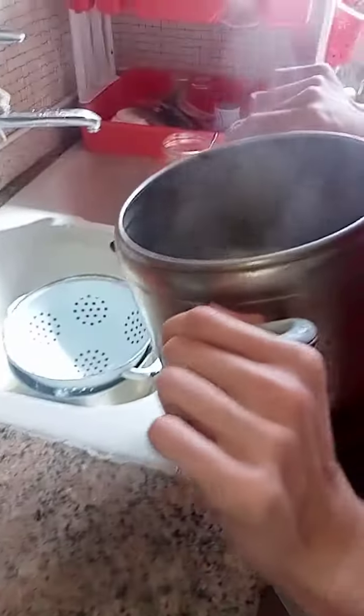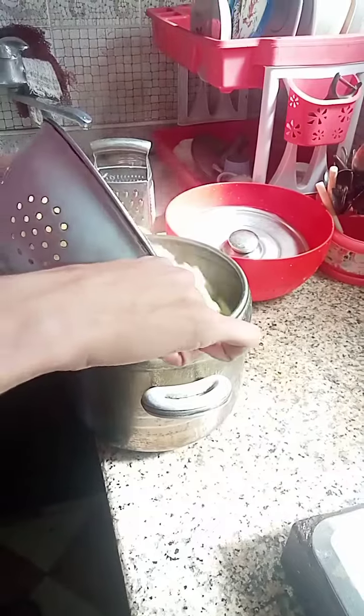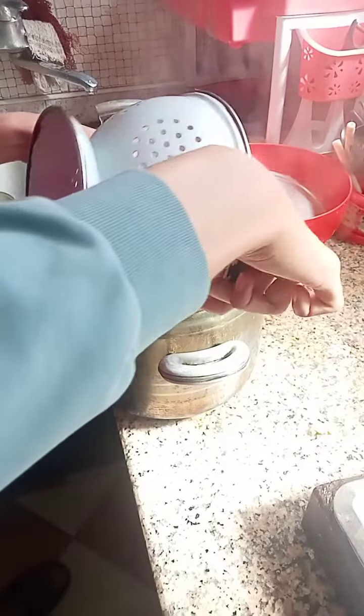Once the pasta has been cooked, drain the excess water using a colander. Afterwards we put the pasta in the pot and we also add the sauce.